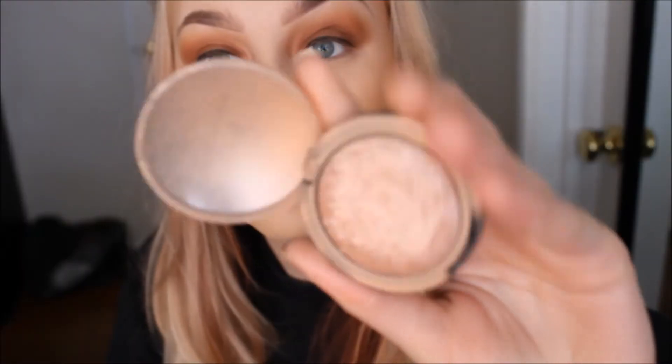After I go in with my Milani blush I'm going in with my tapered blending brush and my e.l.f. highlighter and applying that to the tops of my cheekbones.